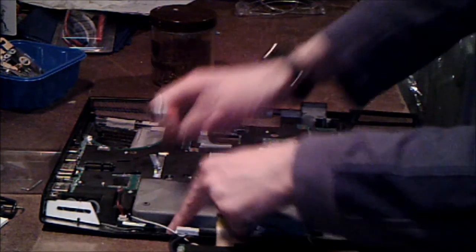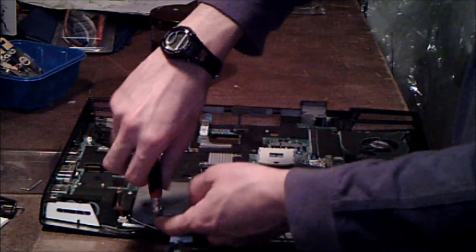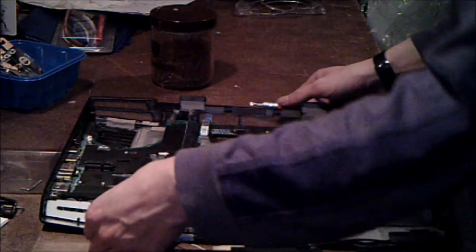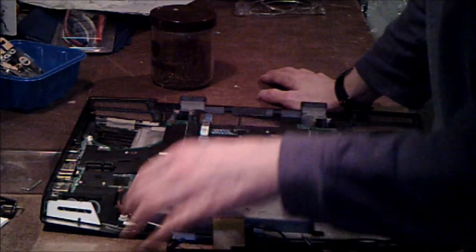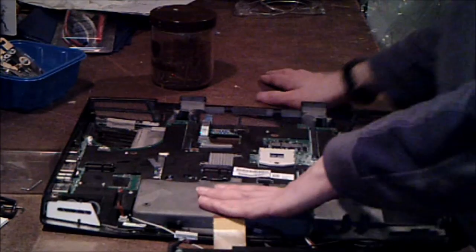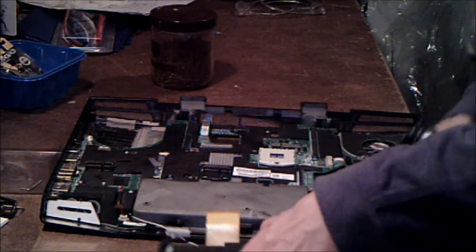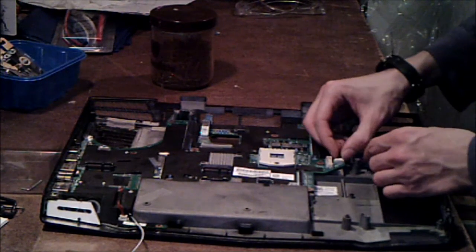And then over here on the other side of the laptop, there's a screw — take that out. And let's assemble it. It's pretty well stuck in there, actually. That looks like it is a part of the motherboard. That's interesting.